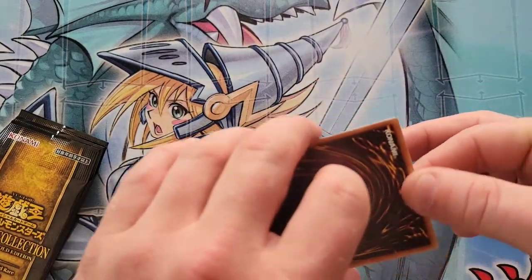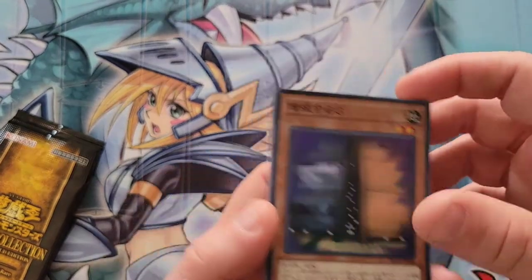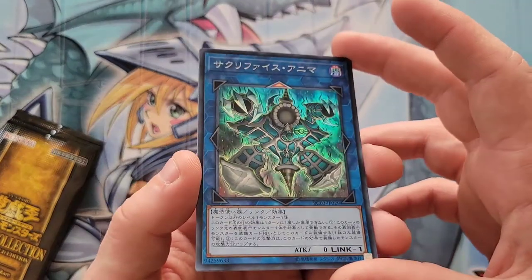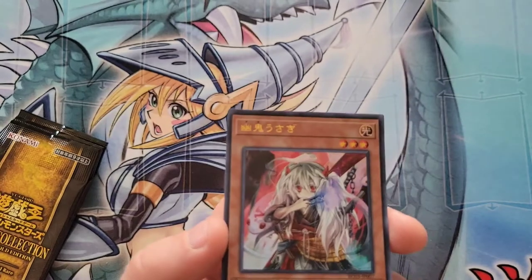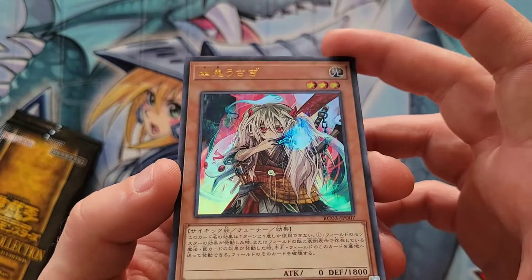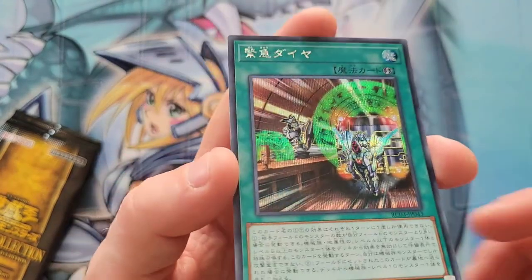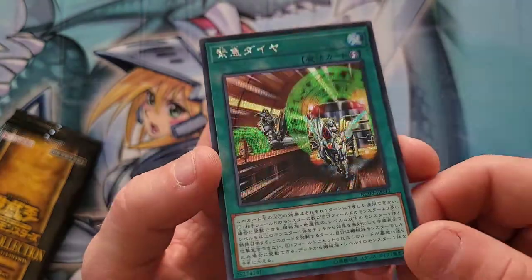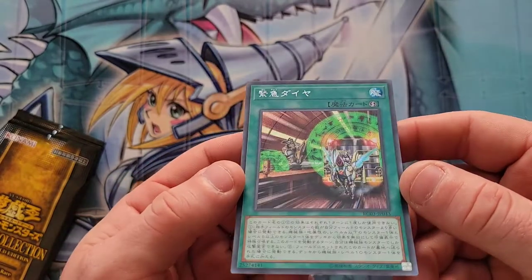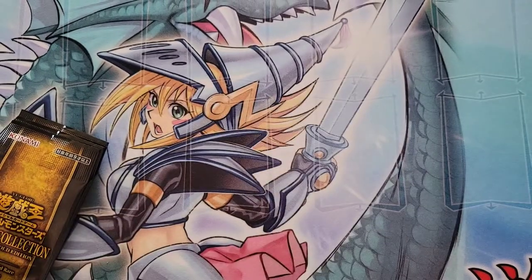Pack twelve: super rare Maxx 'C' — banned for a reason. Then super rare Relinquished Anima. Ultra rare Ghost Ogre. And lastly, a secret rare Urgent Schedule. Very cool — if only that had been a collector's rare, but still love it. Three more packs to go — what else can we get?